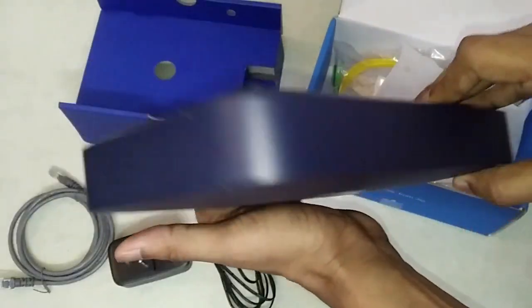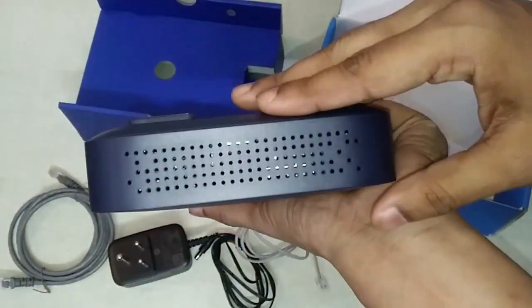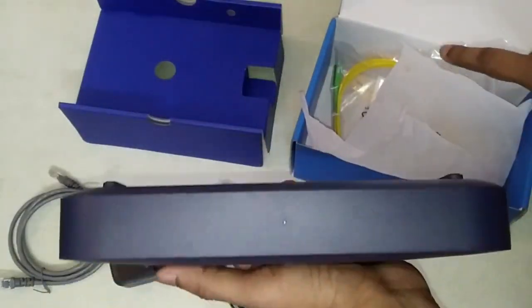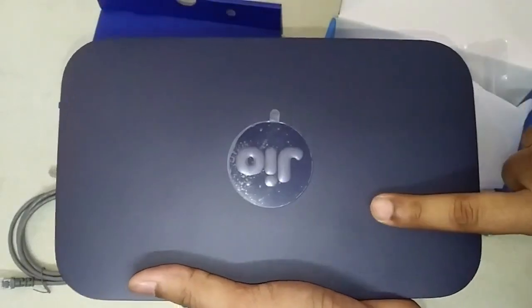So this is a quick Jio GigaFiber unboxing. Hope you liked this video. In the next video, we will show you the Jio GigaFiber and Wi-Fi box installation in detail.